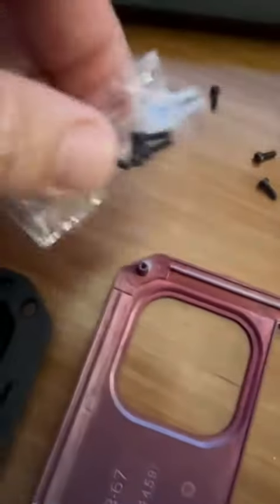Here are the screws I took out — it all came together and they give you extra screws. I'm going to be putting my iPhone onto this, so I'm going to take off my old screen protector because I won't need that because of the glass here, which is awesome.